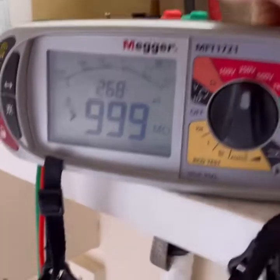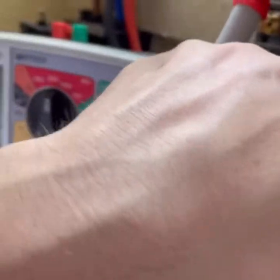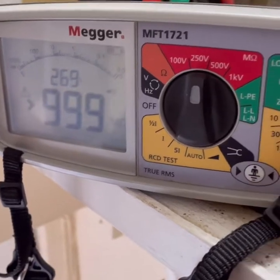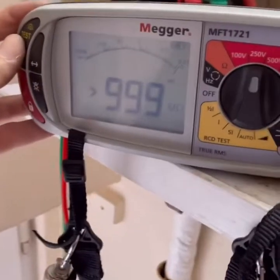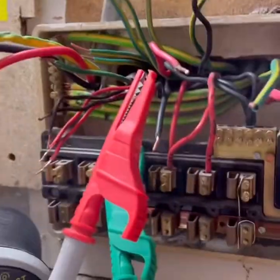Anyway, four sockets on circuit four. Insulation resistance - I imagine it's pretty good because it's just four sockets. I'll do the line test and see. Nice. Neutral to line - I might get a reading here, but I don't think there's anything connected. Nice, cool.